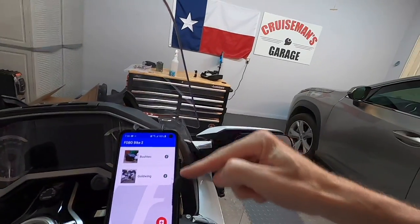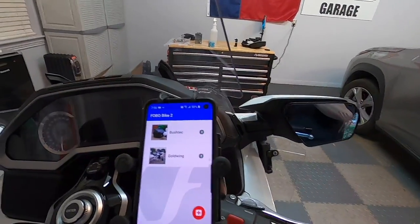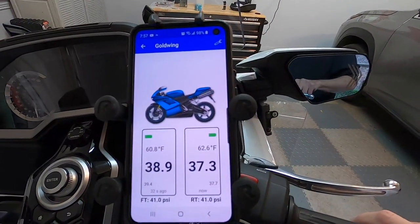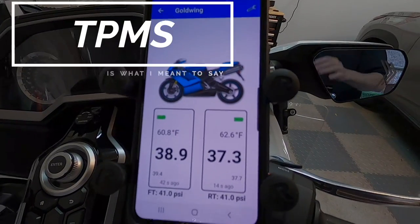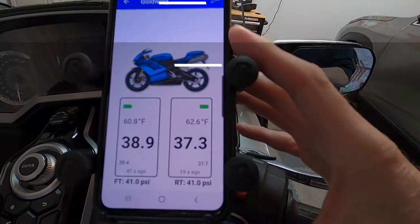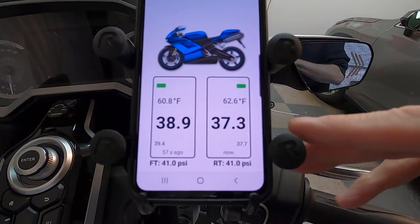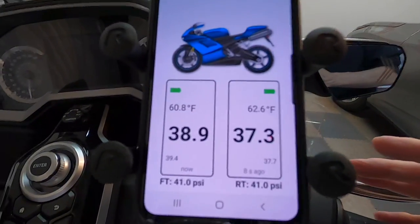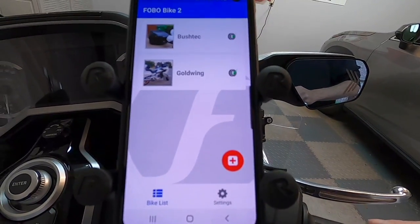I've got two different settings here: one for the Goldwing and one for the Bushtec, because I'm going to put a couple of these on my Bushtec trailer so I can monitor that TPMS too. Watch this — the bike is not running, I have not ridden the bike yet, but I can click here and see my tire pressure cold before I ride off. With the Goldwing GPS, I have to go probably half a block to a block before I can see my tire pressure. This lets me check cold pressure so I know before I leave if I need to add air. It also shows me the temperature in each tire, and you can set your standard PSI so it will alert you through the app if it's out of range. I'm going to go throw a couple of sensors on my Bushtec trailer and check that out as well.